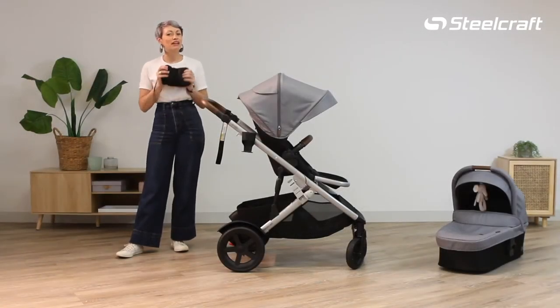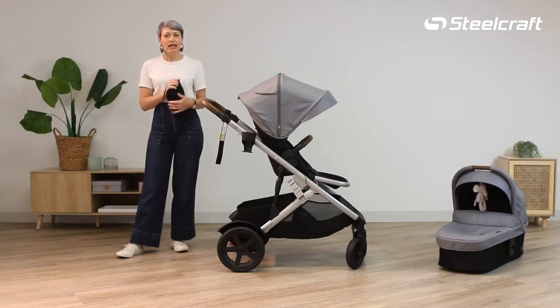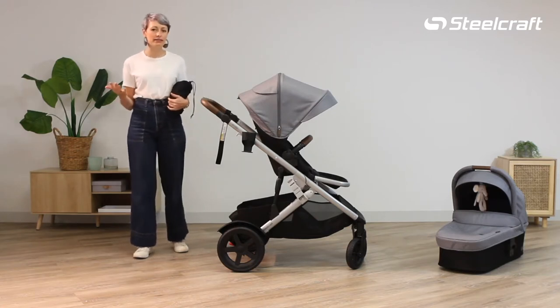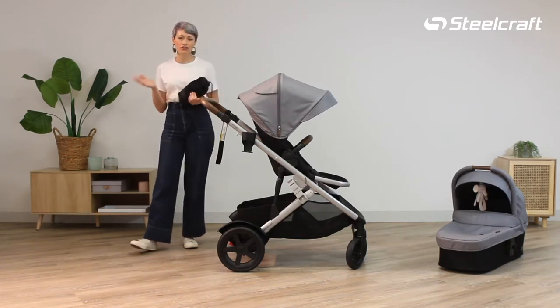Hello, Steelcraft Strider V5 signature accessories. We live in Australia and we are very conscious about the harmful rays of the sun, so we have developed a sunshade that is universal across our Strider and Strider Mini.